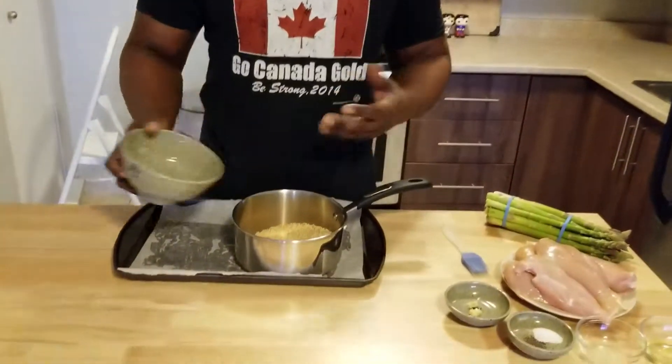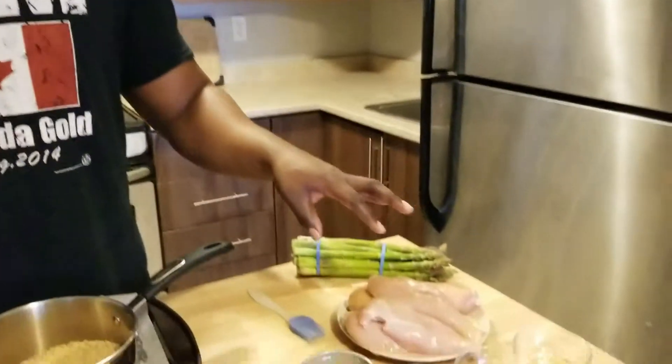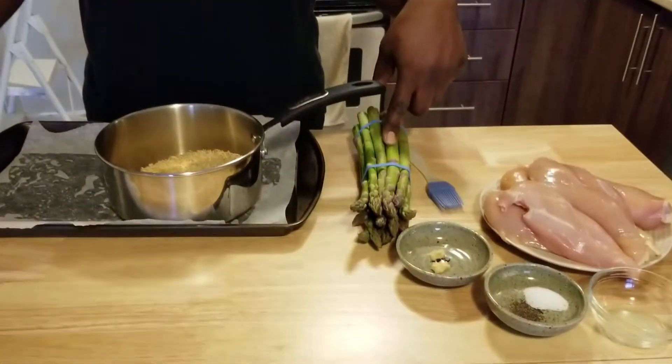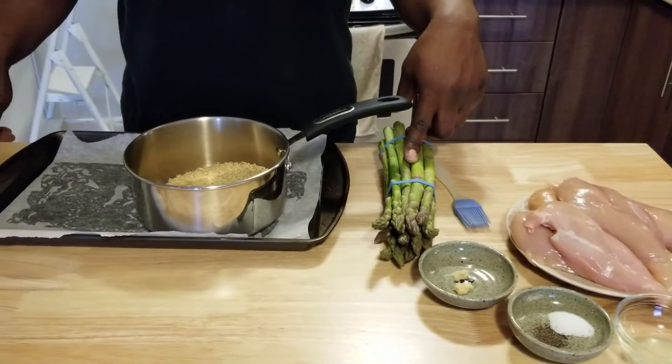The first thing we're gonna do is start with the brown rice — put it in a pot, wash it, and put it on the stove for about 15 to 17 minutes. Then we're gonna cook the chicken, which takes about 20 to 25 minutes. To check if it's ready, cut one open after 20 minutes and check if it's still too pink inside. The asparagus only takes about 10 minutes in the oven at 400 degrees, so we'll do those halfway through.